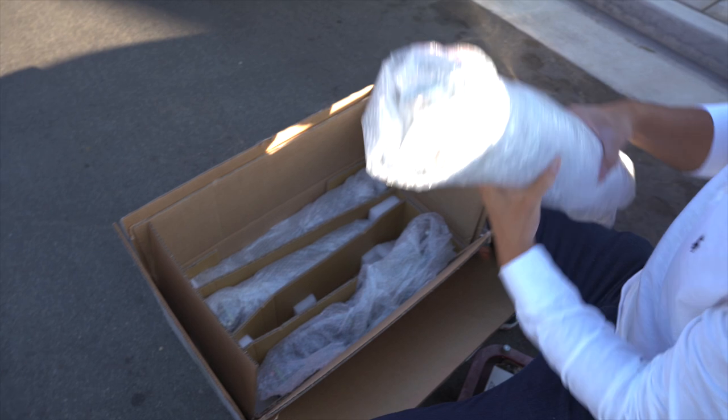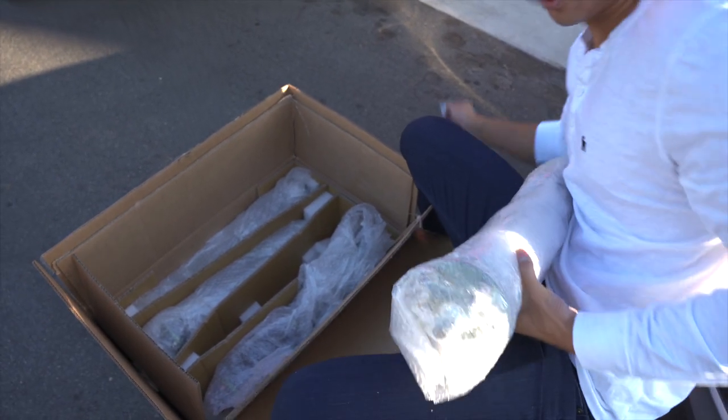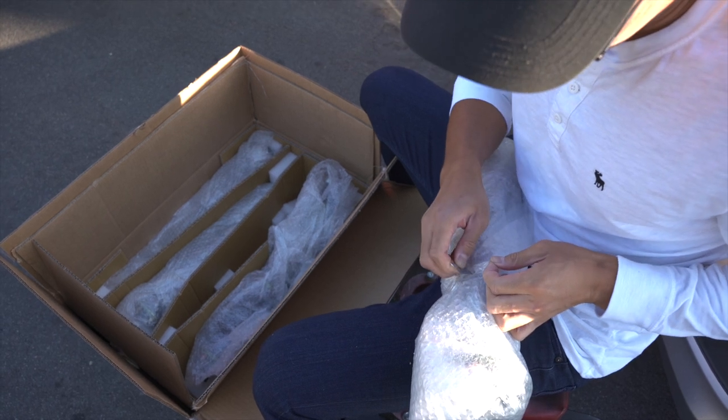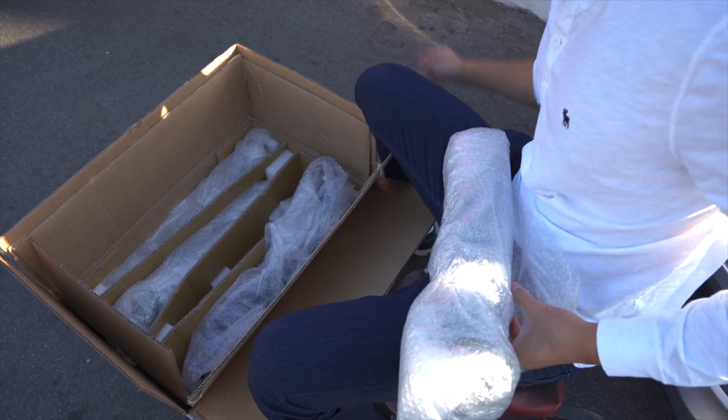I'm going to leave them in their casing because we're not installing them yet — there's still much more to be done. I'm going to get my exhaust installed later today.